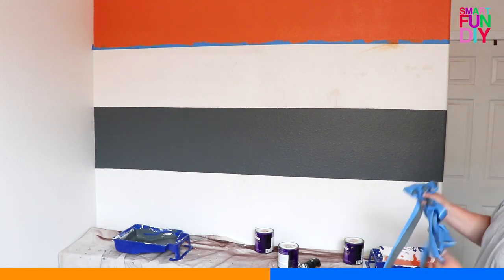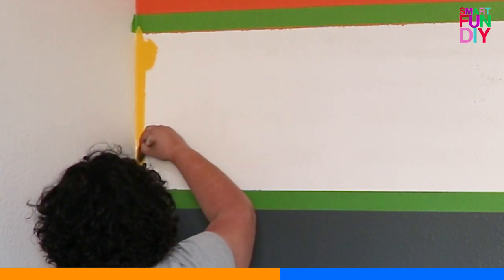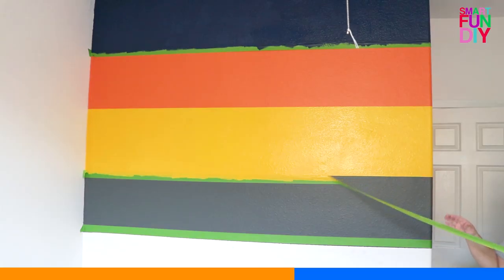Add a second set of masking tape for that second set of stripes, and use a paintbrush to cut in on those edges where the wall joins other walls. Then roller two coats of paint on those striped edges and remove the tape.